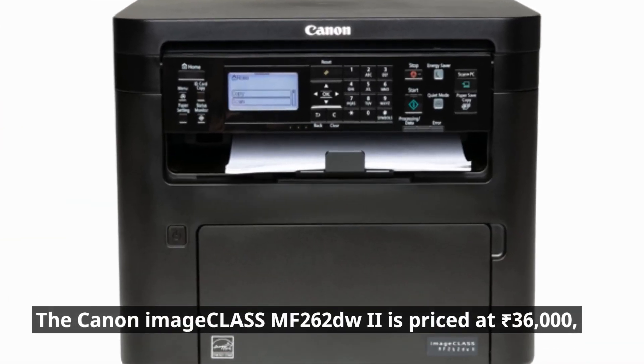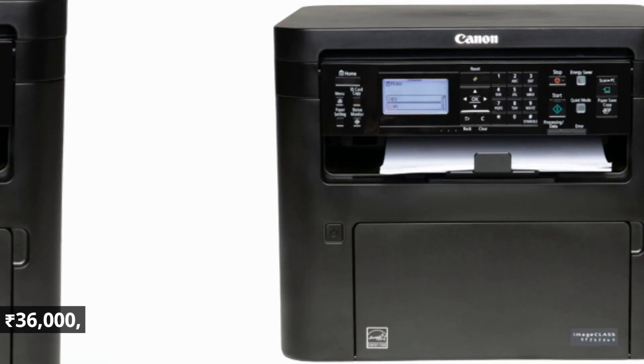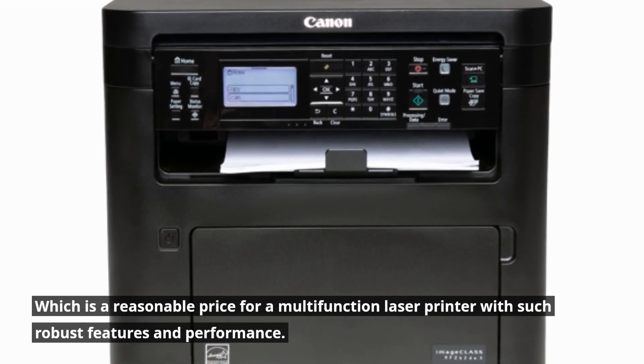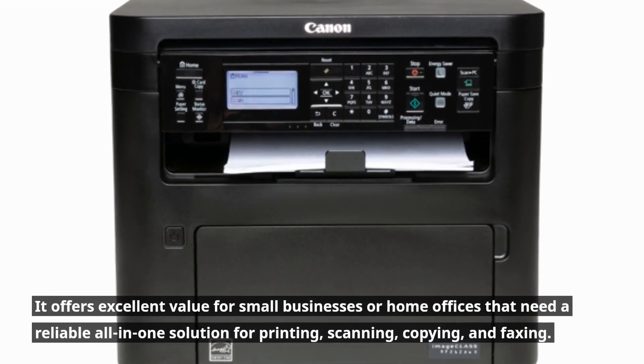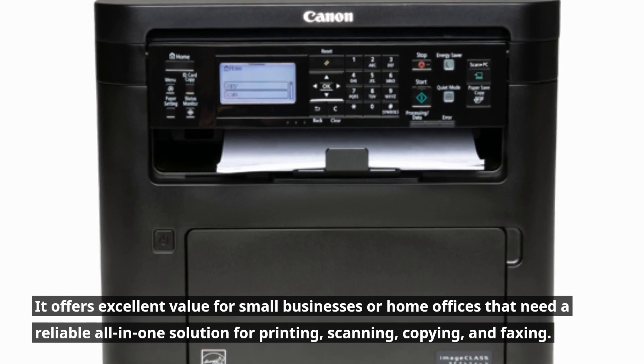The Canon Image Class MF262DW2 is priced at Rs. 36,000, which is a reasonable price for a multifunction laser printer with such robust features and performance. It offers excellent value for small businesses or home offices that need a reliable all-in-one solution for printing, scanning, copying, and faxing.